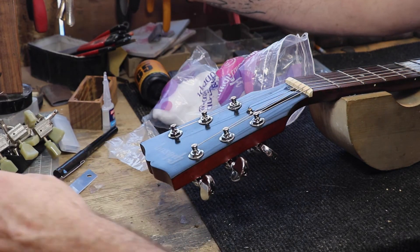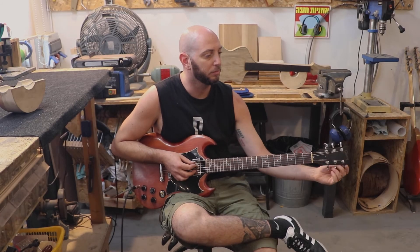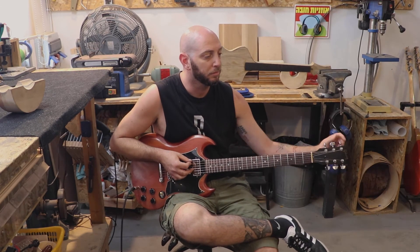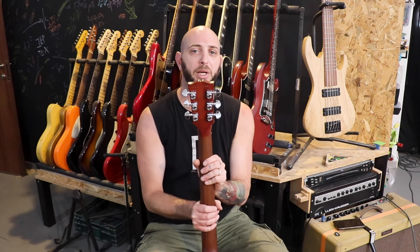And that's it! Now we can take this guitar to the tuner and tune it properly. Now you can be an expert in replacing the tuners on your Gibson SG. It also works on Les Paul, by the way, and many more, like the ES models. Subscribe, like, and share. Check us out on our website. All the best, guys!